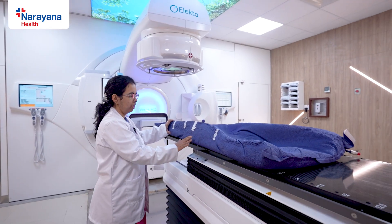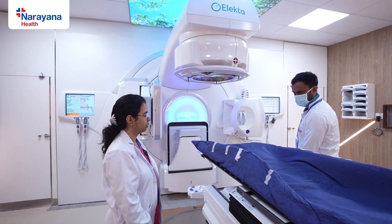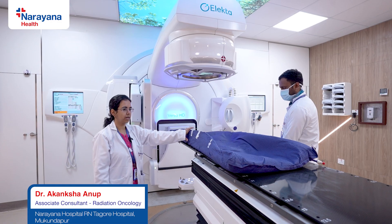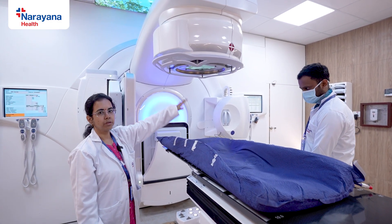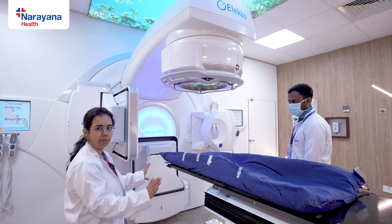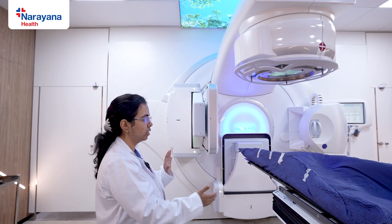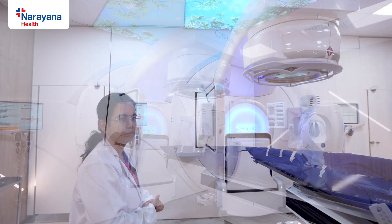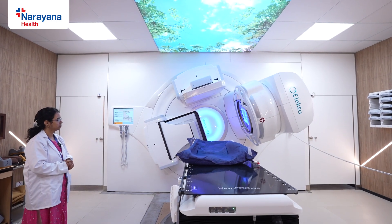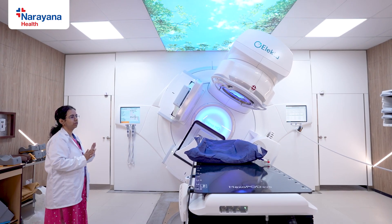We place the vacuum bag on the couch and ask the patient to climb and lie down. Our radiation therapist will show how the couch moves inside. This is the treatment area — for a breast patient, the breast needs to come just below the gantry, which is the treatment head. Once positioned, we immobilize the patient with the help of lasers after matching is done. The gantry moves around the patient to deliver treatment while the couch stays still. The patient has to lie down in this position for 5 to 10 minutes.